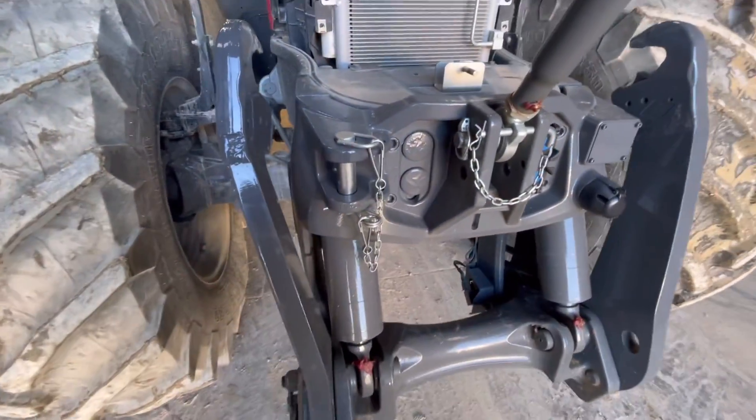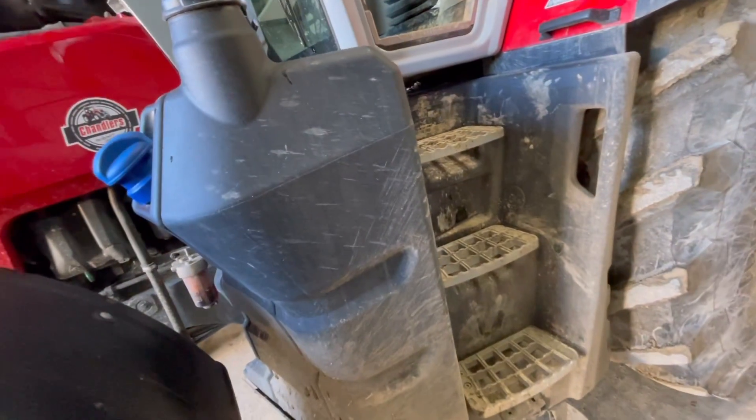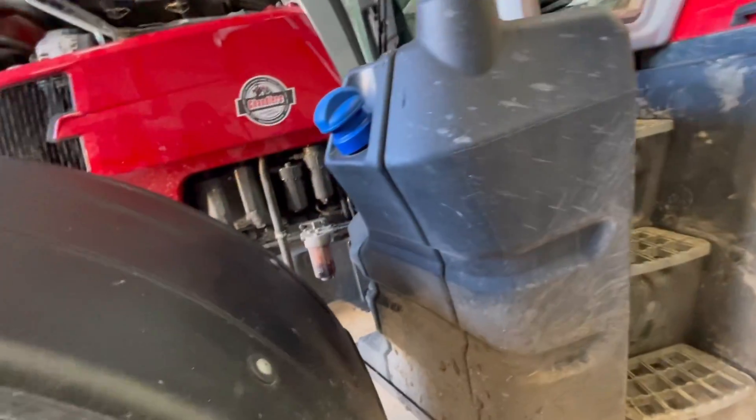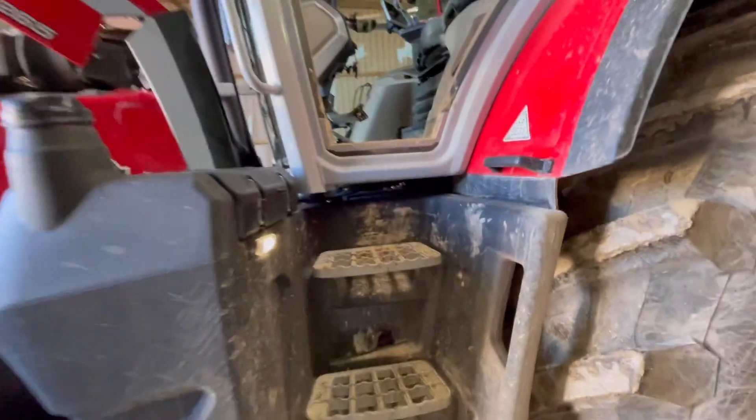More grease nipples here for the front linkage and the top link - they'll want greasing as well, same for the other side and both hub sides. Service intervals for this are 50 hours, then 600 hours, then 1200 hours - so every 600 hours after that. This tractor has actually already been serviced so I'm just going around pointing out where everything is.